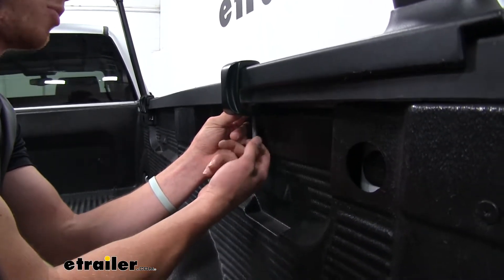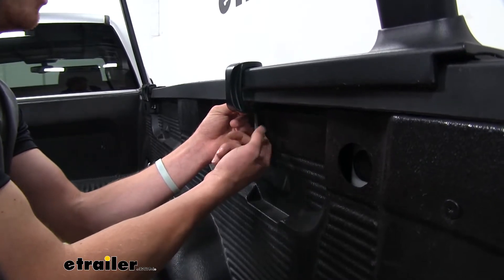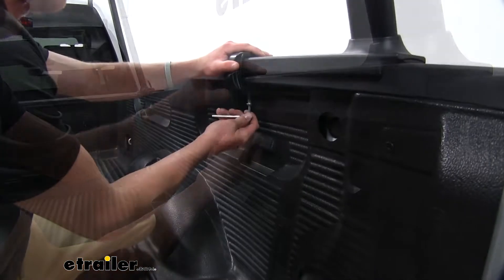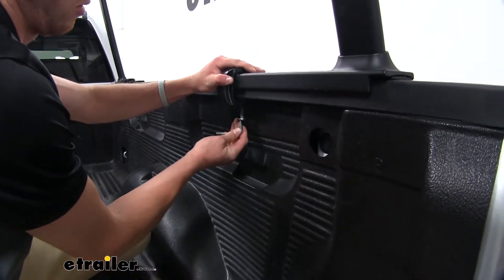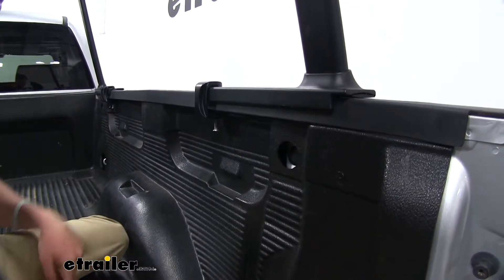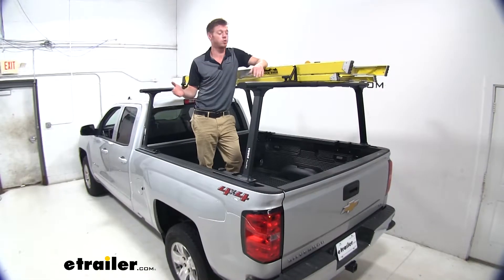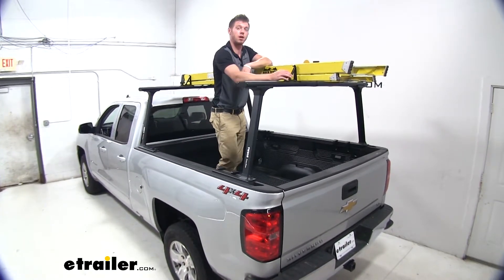Always thread them down with your hands until they get where they need to be. Then you can grab the tool and torque the rest down until it's nice and tight. Go ahead and put the second clamp on and repeat that same exact process on the other side. I just went ahead and strapped down my ladder, put it in the right place, and tightened these down.